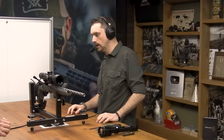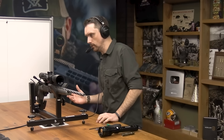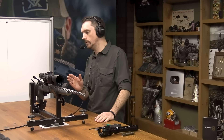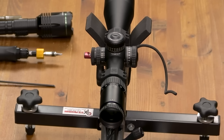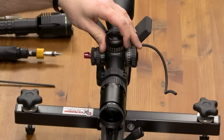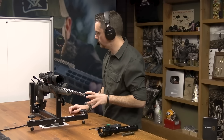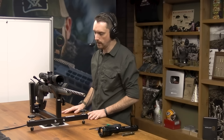One important thing: make sure the eyepiece is extended out. If you keep your diopter inward and project your reticle, you'll often find the reticle is very blurry. You need to overextend your diopter mechanism to ensure a sharp projection onto the board. We also don't want to be on the highest magnification — around 10x is good to allow ample light through.